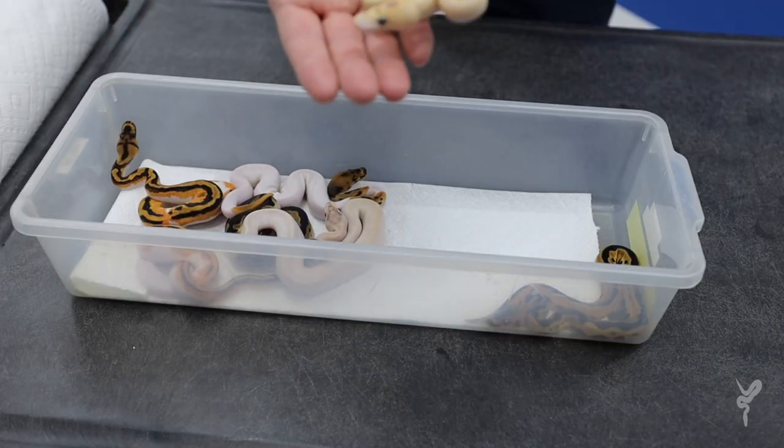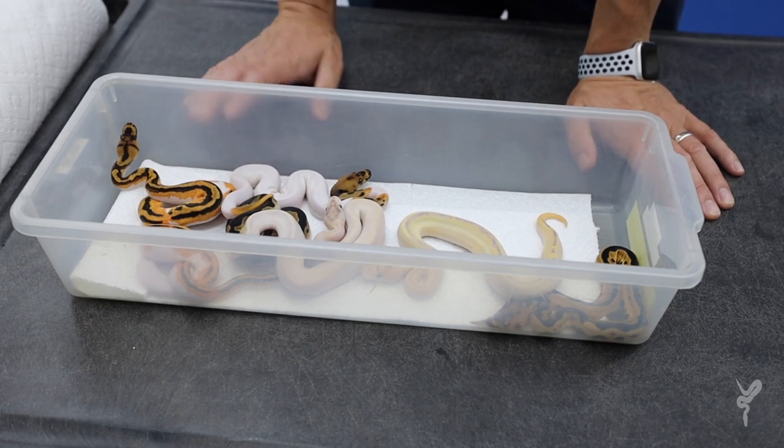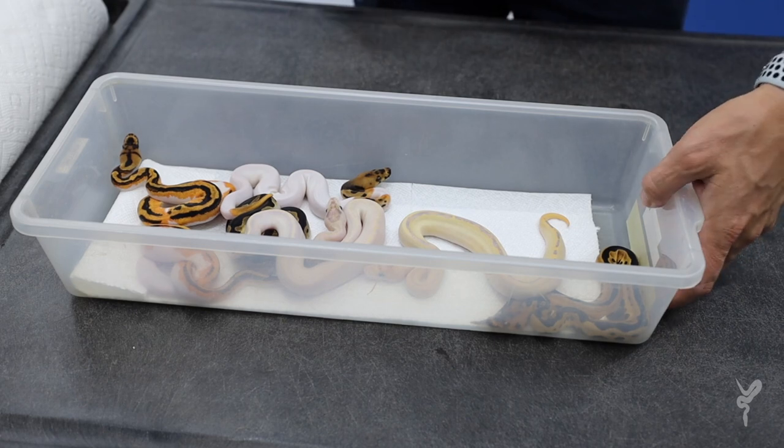Really happy with this clutch — three or four of these are already spoken for, a couple are going to Europe. Really amazing animals, love results like these.